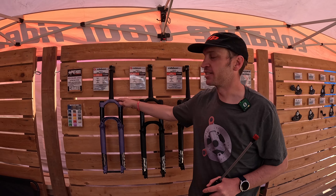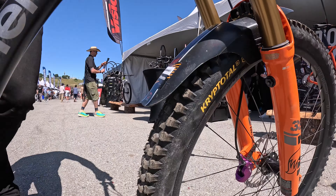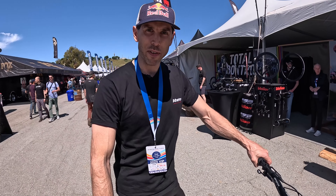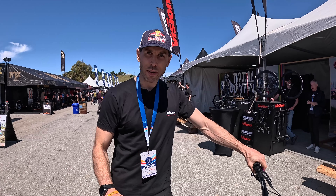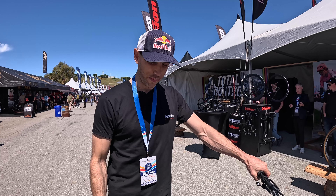It still pedals well. We've got FSA components, the new Prologo saddle, and the new Continental Kryptotal tires — something a bit burly so you can feel like you're on a downhill bike. Hayes Dominion brakes on there — the same brakes we use on the World Cup bikes, super strong and don't get too hot. Crank Brothers flat pedals this weekend — a bit more laid back, a bit more fun. It feels like a downhill bike but I can still pedal it, so plenty of bike to thrash.